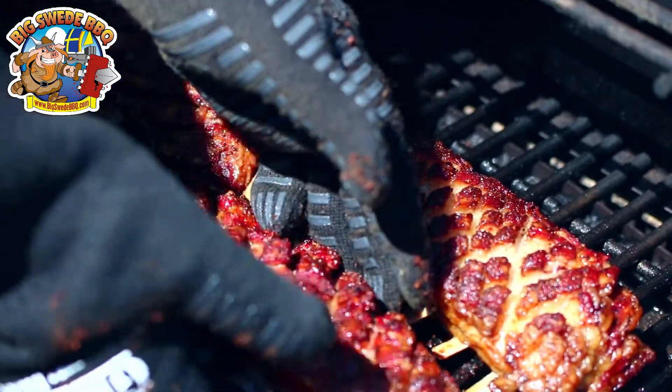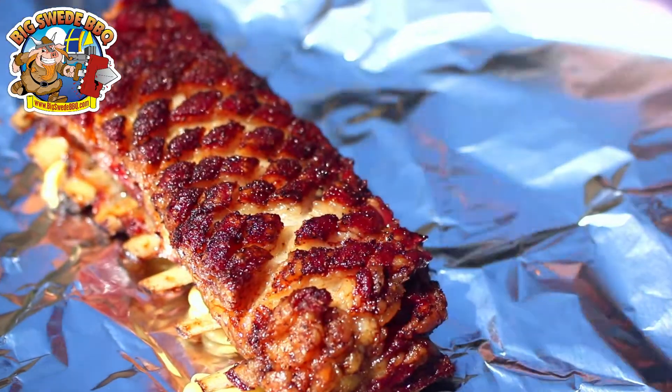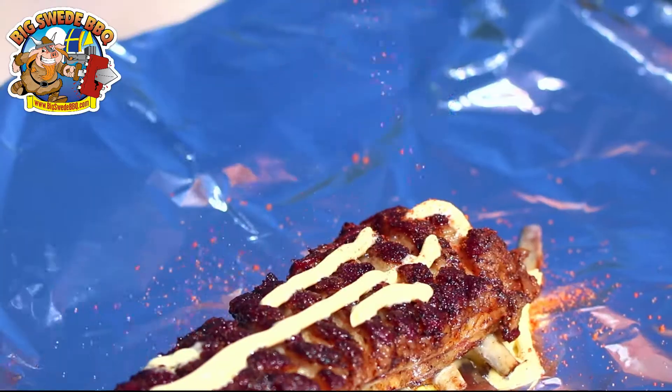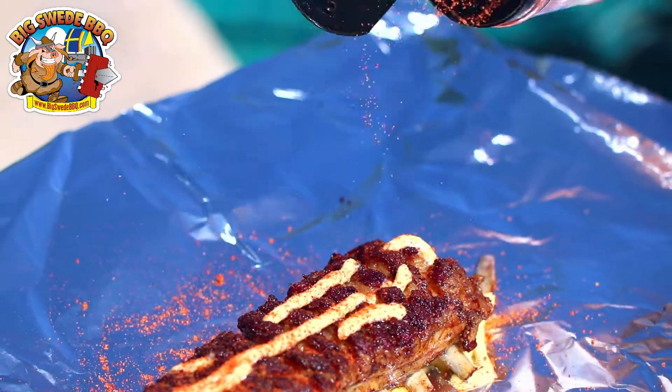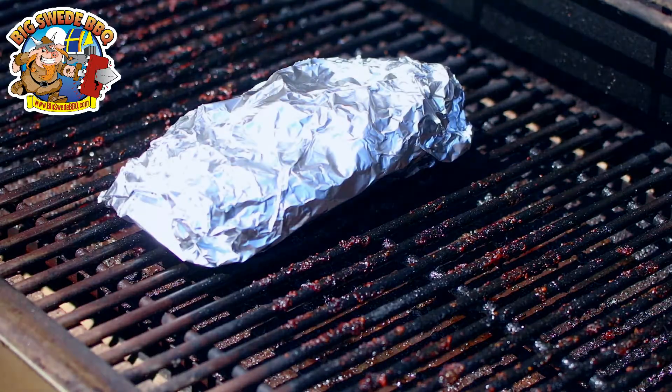The lamb breast has now been sitting in the smoker for about two and a half hours and they smell and look amazing. It's time to take them out and tenderize them just a little bit more. Remove the lamb breast from the grill and put them in a double foil aluminum wrap. Squeeze a little bit of parkay butter on top, and add a sprinkle of the Big Sweet Barbecue Badass Pork Rub on the meat side. Then wrap it tight and put it back in the smoker for another 40 minutes.